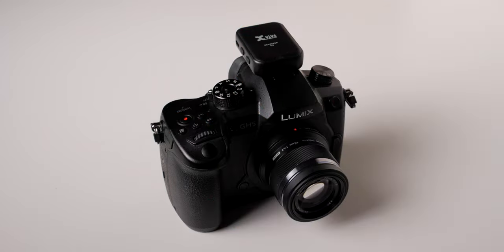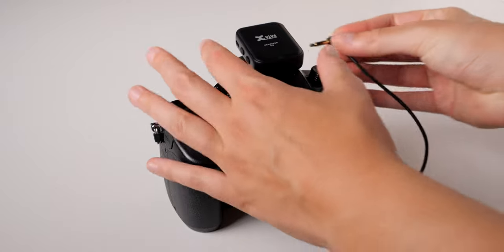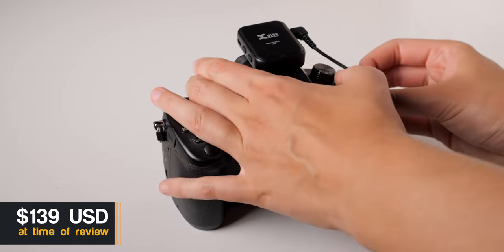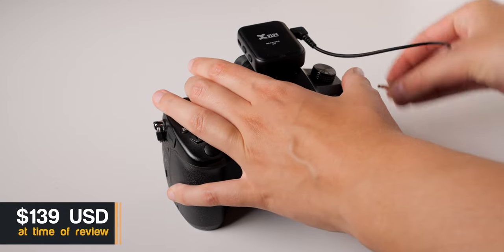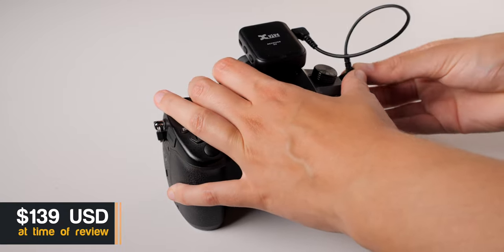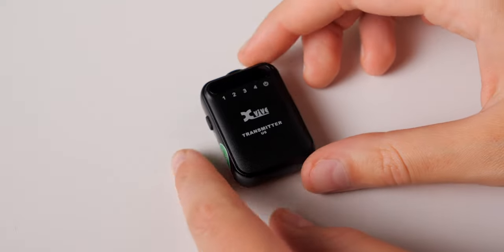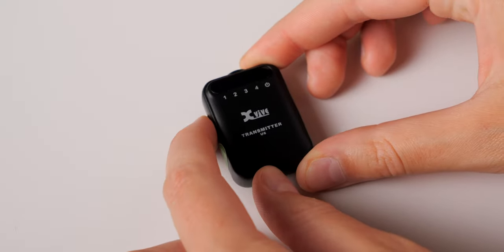First up, very affordable. We've got a link down below if you want to see the current pricing — I would definitely suggest you check that out. This is a single-channel microphone system, so it's just one microphone, so it's important to keep in mind whether or not that fits your use case. Simple operation: there are no menus, just a power button, channel, and output level settings.